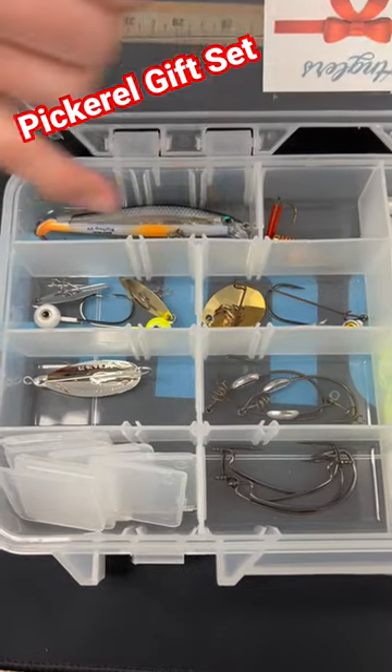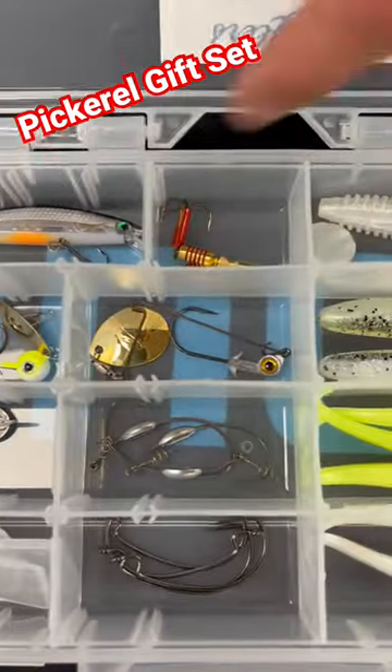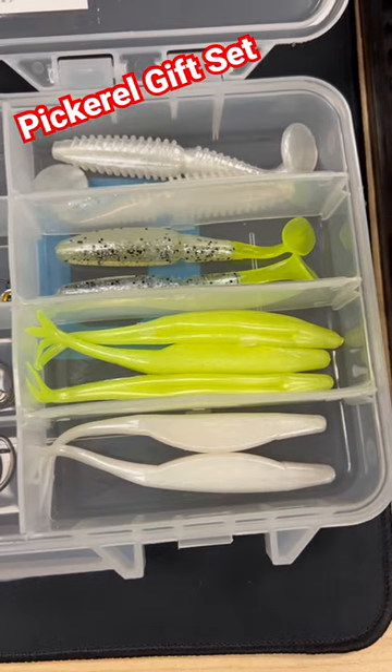Couple different styles of jig heads here from Z-Man. We have the Willow Vibe and we have their spinnerbait. These two lures you can rig up on any four of these plastics — a couple different variations of white and chartreuse. Really good there.